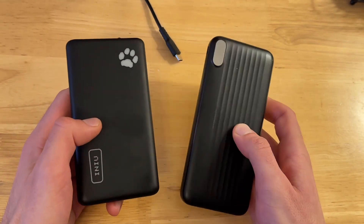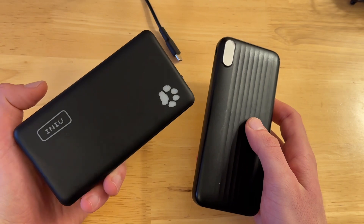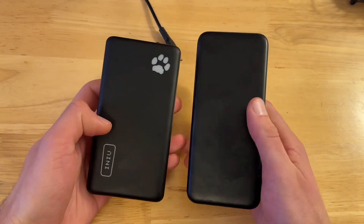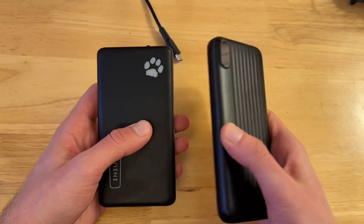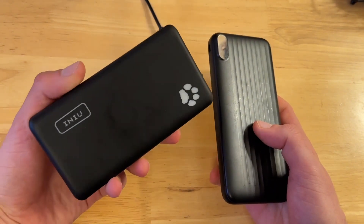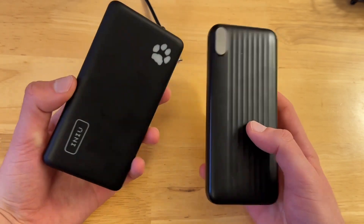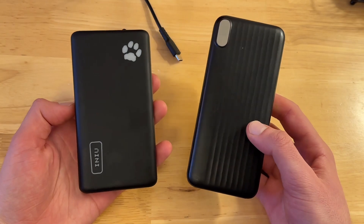My personal preference purely on vibes alone is the Inu charger. The Kaol one — you can see it's a little bit bigger, so it's going to have just a little bit more battery to it as well. But this one is a great option too. I really highly recommend both of these chargers.